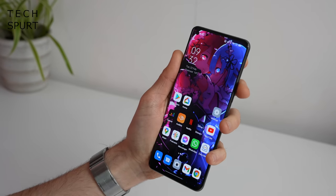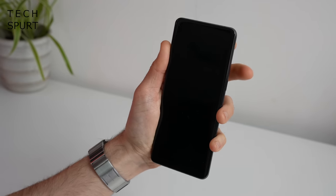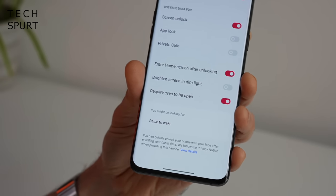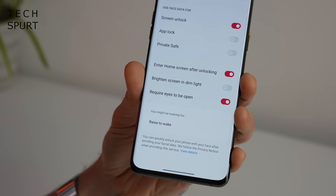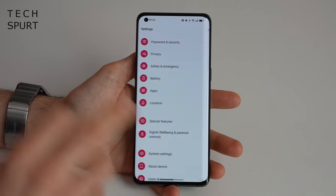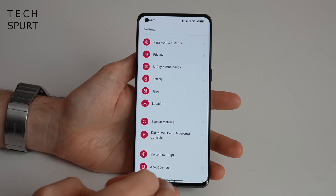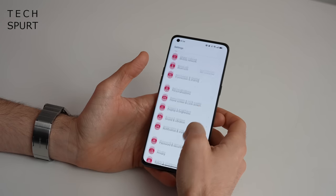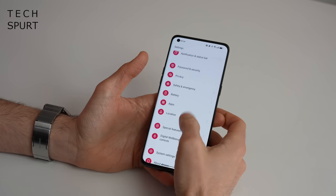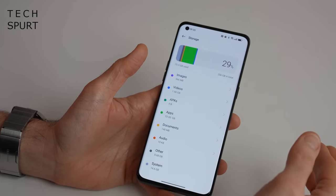Face recognition is excellent as well - just tap the power button and it immediately recognizes your face. You have the usual safety features, such as requiring eyes to be open for it to work. There are lots of other bonus bits tucked away inside ColorOS 12, and I've actually done a dedicated video purely on ColorOS 12 and its various features - definitely go check that out for an in-depth look.